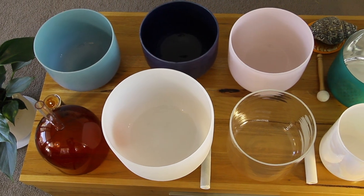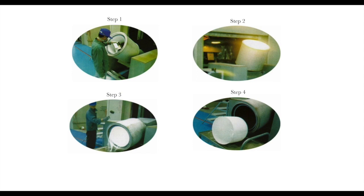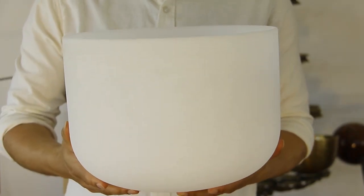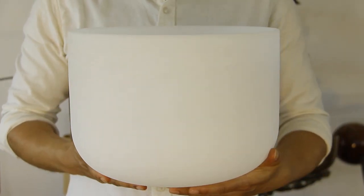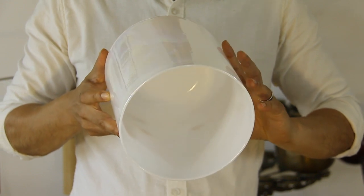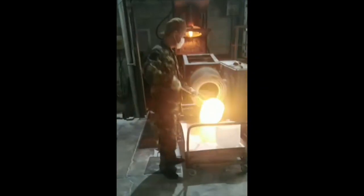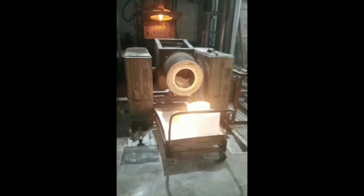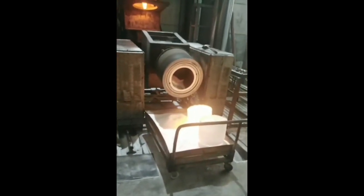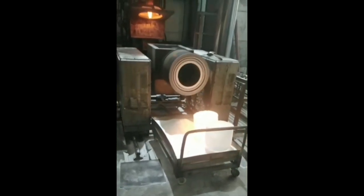The same thing applies to crystal singing bowls. They have a specific mold for each size, and they pour crystals into that mold and heat it up. Depending on the thickness of the wall, the bowl will sing either a high or low note — a thick wall gives a slightly higher note, a thin wall gives a lower note. This is why with crystal singing bowls you can get the entire range from C to B, base chakra to crown chakra, all in one size, with only the wall thickness differing.